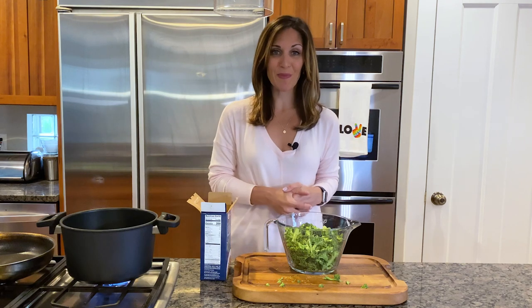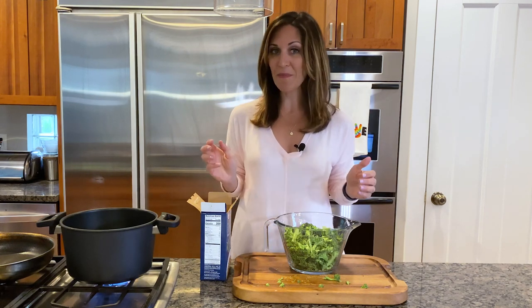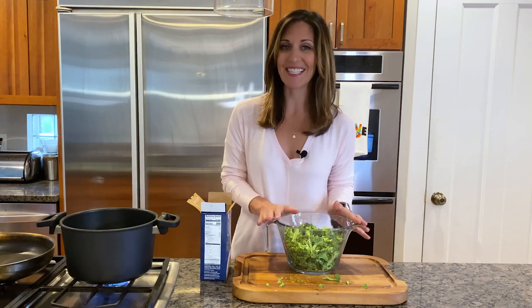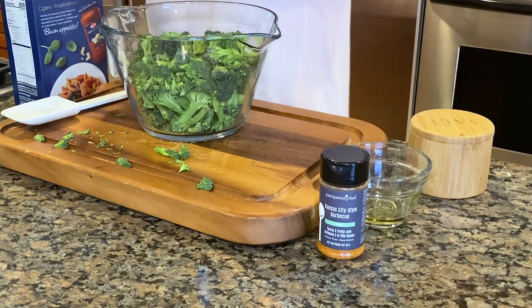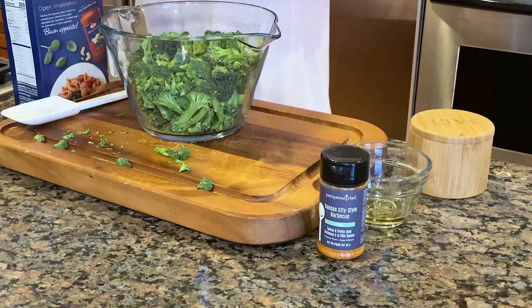Tonight I'm going to be making a mac and cheese with broccoli, then I'm going to save some plain pasta and my broccoli and make an Italian pasta salad tomorrow night. I'm going to make a shortcut mac and cheese but make it a little special with the addition of the Kansas City barbecue rub. It's going to be so good and perfect for a weeknight meal.